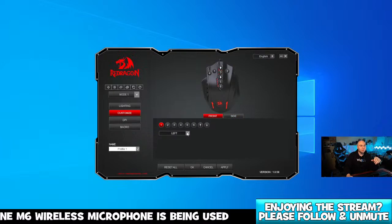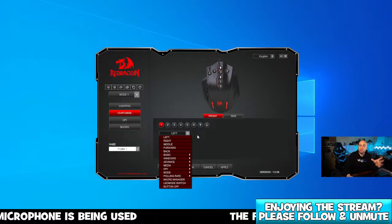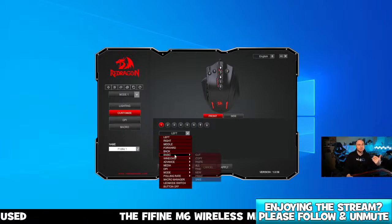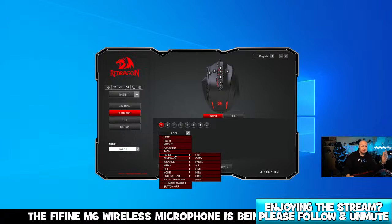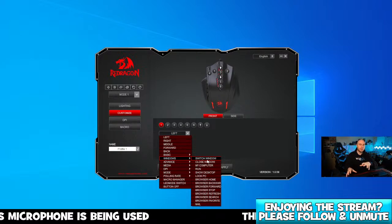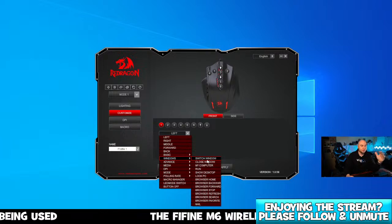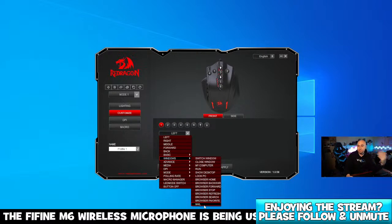Here are all your side buttons as well. If I want to change my left click, I can change it to a right click, middle, forward, or back. We also get additional options like cut, paste, copy — you can send things to a printer as well. All these options you can configure to any button on the mouse, whether that be the top buttons or the side buttons — you can configure each button individually, which I love about this mouse.